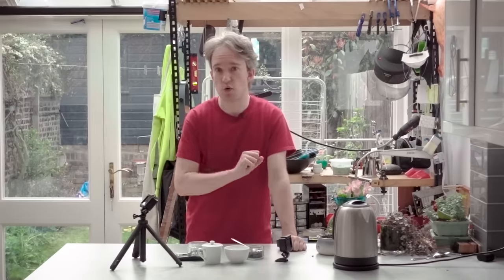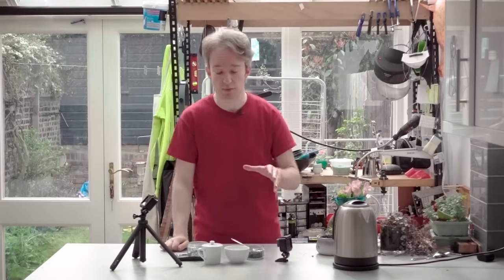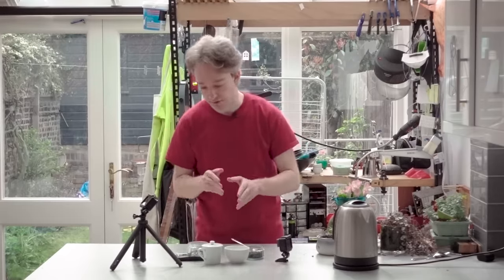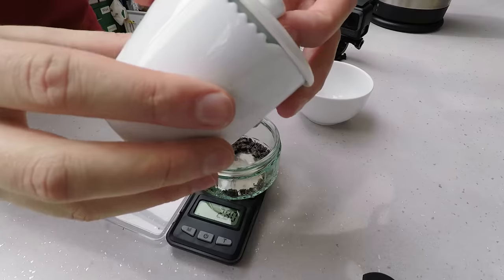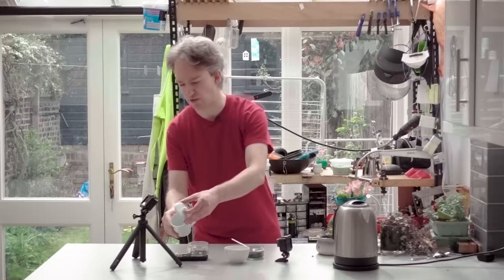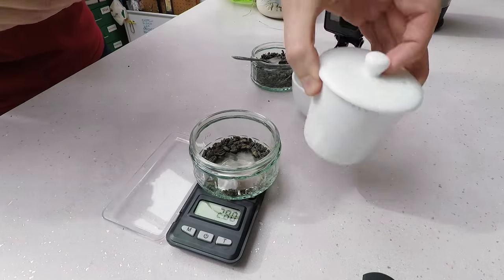But the standard, ISO 3103, doesn't ask for any of that. Instead, it uses a bit of equipment that most people won't even have heard of, which is a professional tea-tasting set. Now the standard describes it in more technical terms — diagrams and requirements of construction and weight and size and volume — but fortunately I could just buy a set that matched the standard.